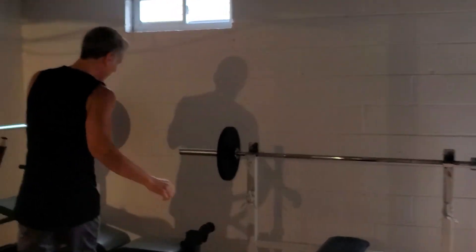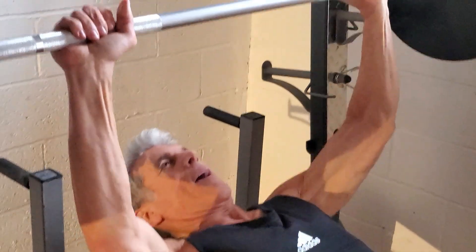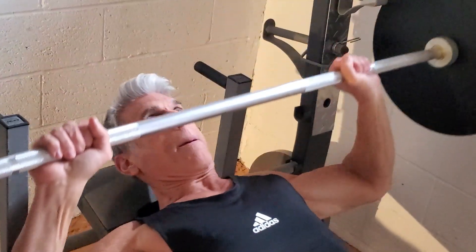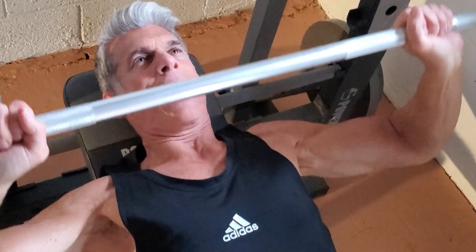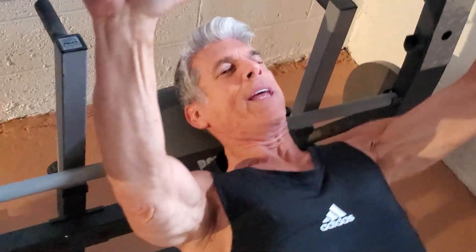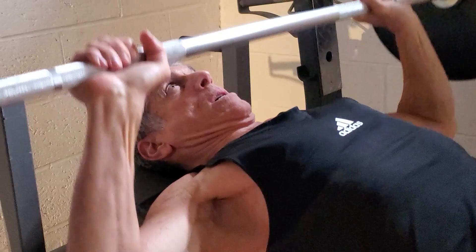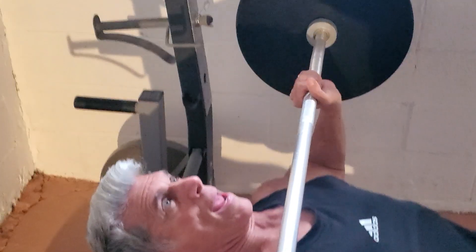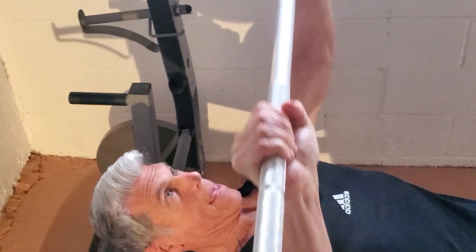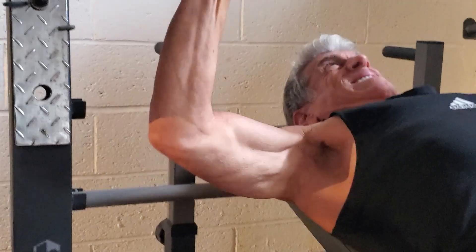Right to some incline presses. Good weight, about 135 on this one. You want to get underneath the weight, get those elbows back, and drive it up. Always lowering that weight nice and slow, right to the top, right under the chin. Controlling that weight all the way down — that's always important. Four more: one, two, three, last one — four.